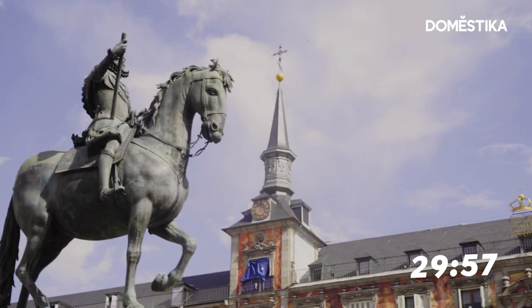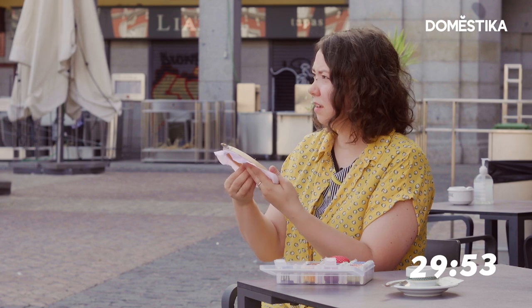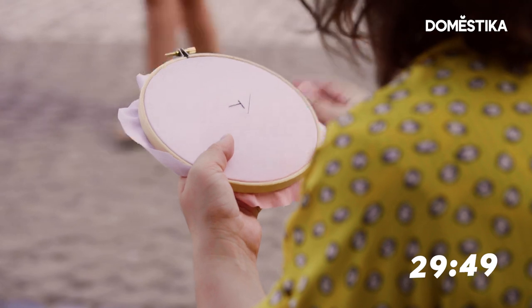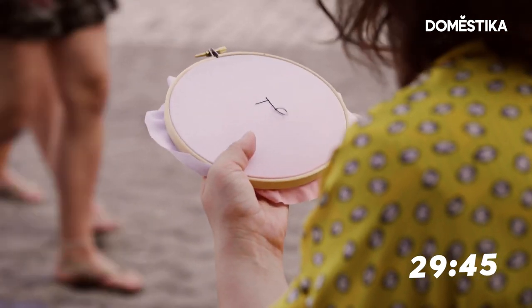I'm going to start making the roof because that's what attracts attention. Now I'm making back stitches. This is one of the basic stitches and it's perfect for the outline, for making shapes.